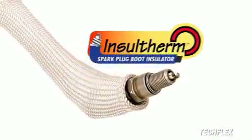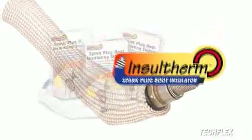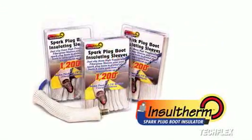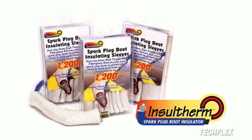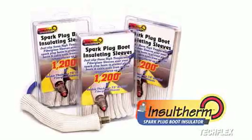For years, our Insultherm braided fiberglass sleeving has protected wires and hoses in high temperature environments. Now we're introducing the same protection technology in an easy slip-on sleeve that will extend the life of expensive spark plug wires where they need it most, at the boot.